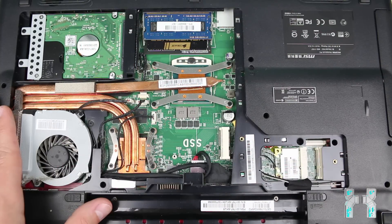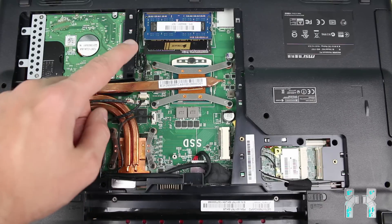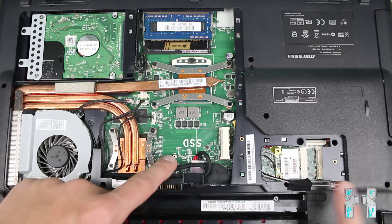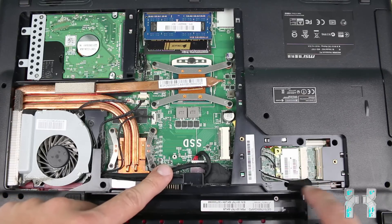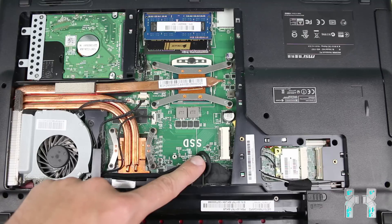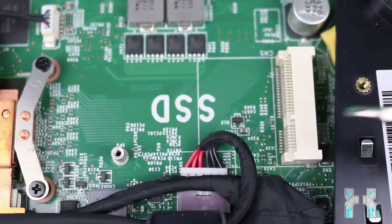Once you've removed the back cover, locate the mSATA slot. You can see a lot of things under the hood — the cooling system, hard drive, RAM, CPU, GPU — but what you're looking for are the white connectors. You have the mSATA slot on the left side, labeled as SSD, and mPCIe slots on the right side, which are only for Wi-Fi or Bluetooth cards. Please don't try to use an mSATA SSD in the mPCIe slot before checking compatibility — mostly it's not compatible.